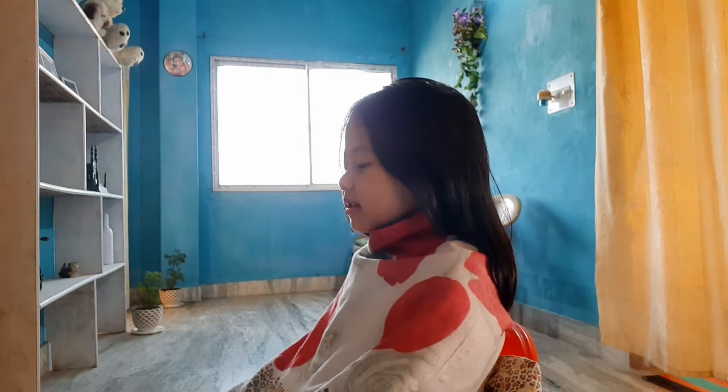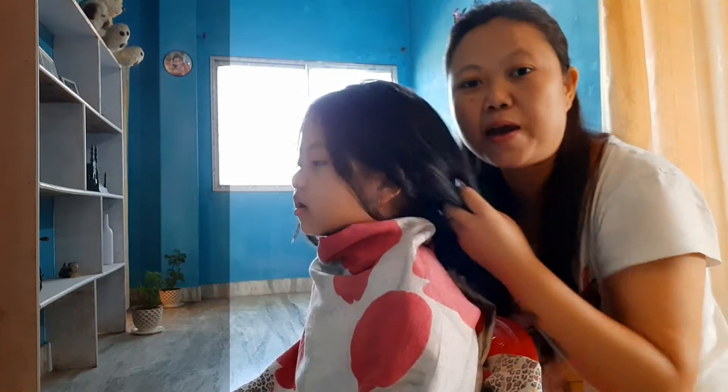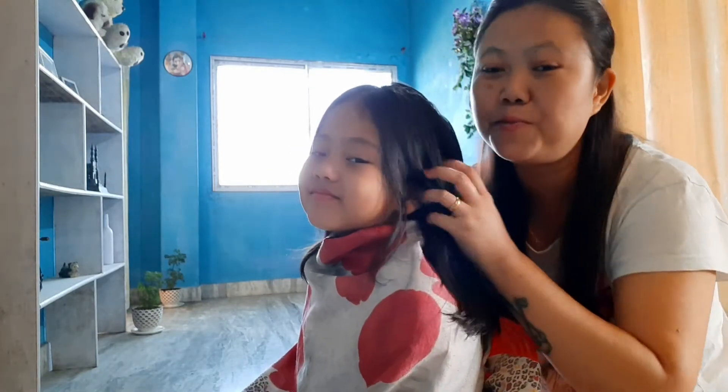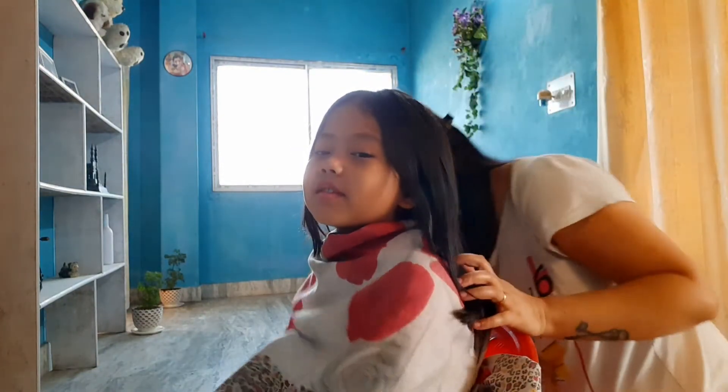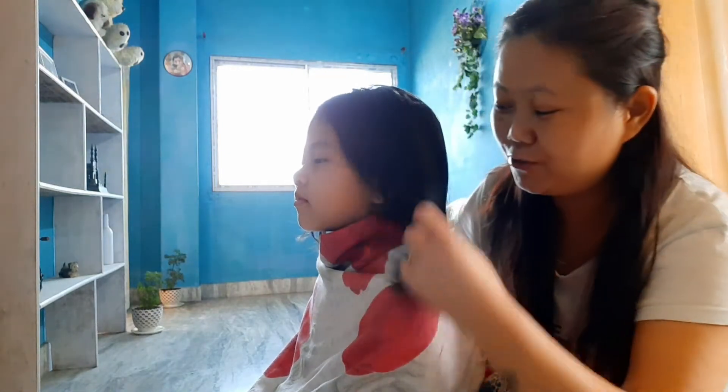Please ignore the background sound because construction is going on around us — please excuse us for that. So like 4-5 months ago I did her haircut, and today I'm doing the same haircut but this time it's a little shorter. Let's see how I do it.